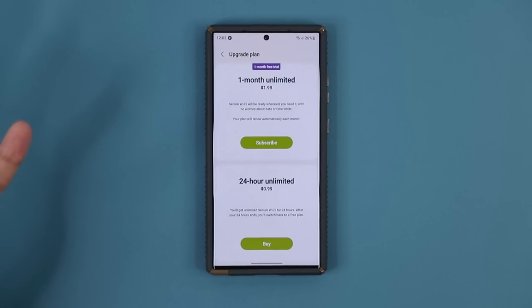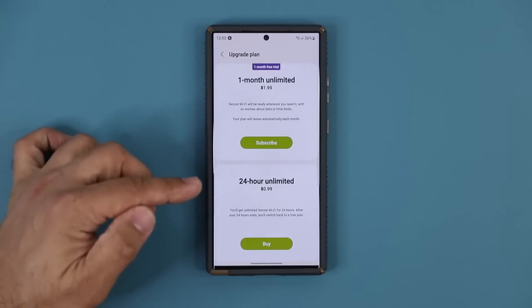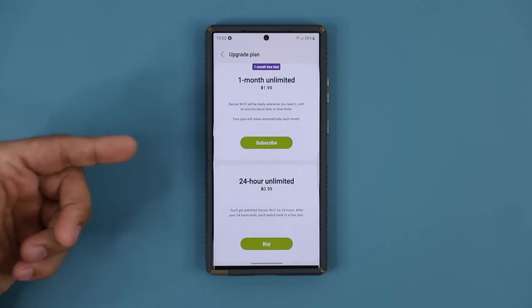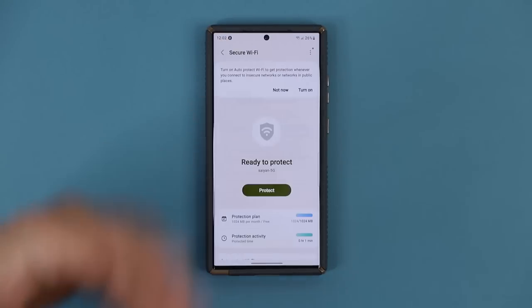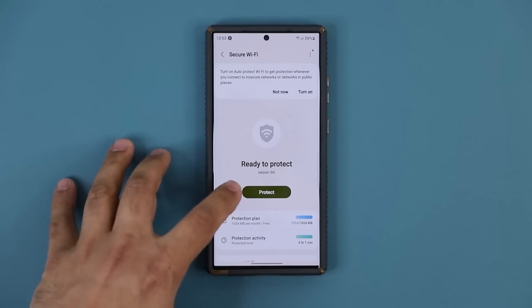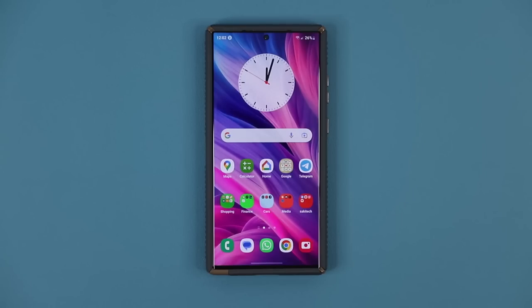For one month it's $2 for unlimited protection. For 24 hours it's 99 cents, which makes sense for somebody conducting business who just needs it for a day but not a full month. Personally, I just use it for simple things like logging into sensitive apps, but I stop the protection as soon as I log out. Any kind of regular browsing like Facebook or Twitter — you don't have to use Secure Wi-Fi.